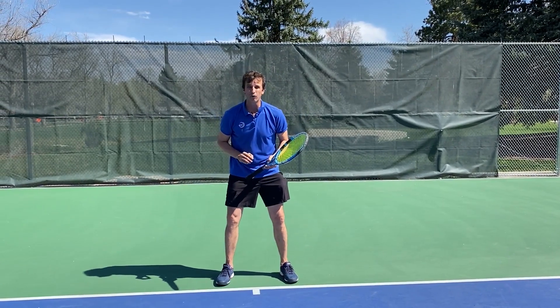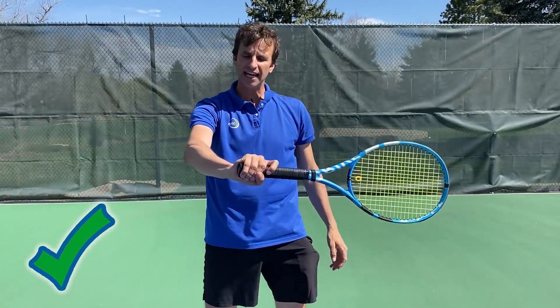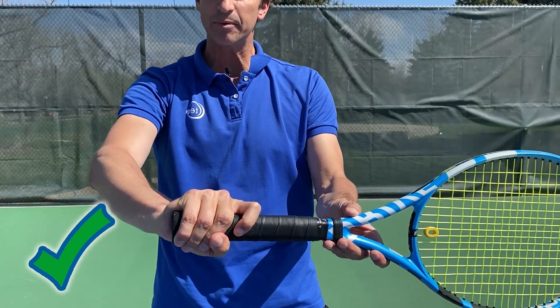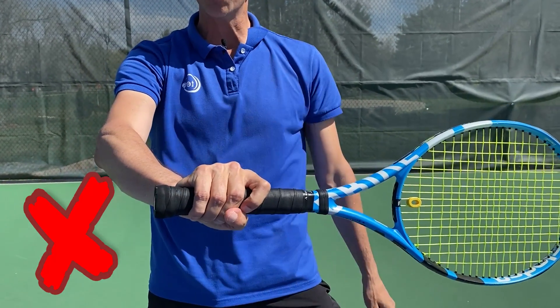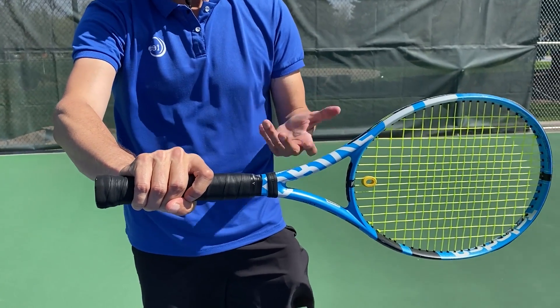One quick tip: when you hold the racket, try to get the heel of the hand off of the racket like this. This is an advanced tip. A lot of players I see are very choked up. You can hit topspin this way, but you're going to lose out on a lot of power.